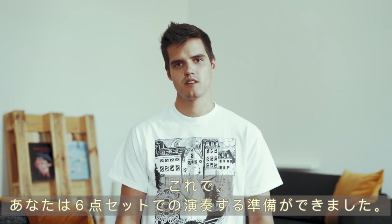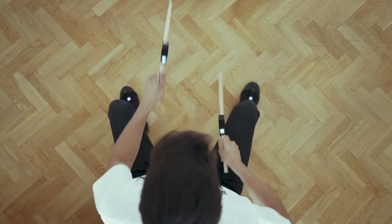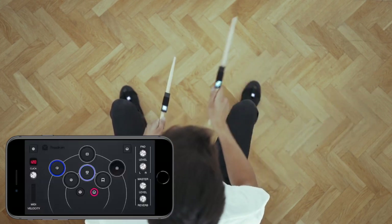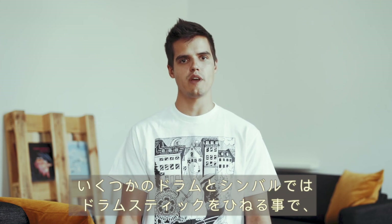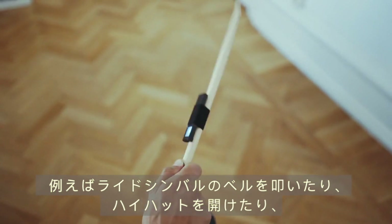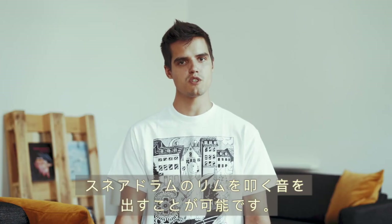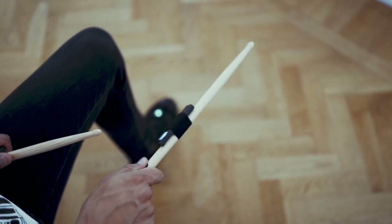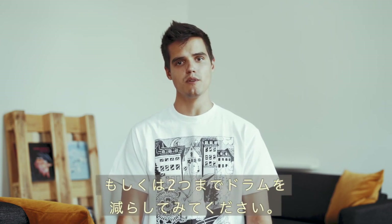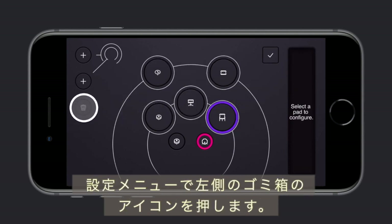You're now ready to play a six-piece kit — take some time to feel comfortable around it. On some drums and cymbals you can twist the drumstick to create a secondary sound, such as hitting the bell on the ride cymbal, opening the hi-hat, or hitting a rim shot on the snare. If you feel lost, try removing the drums from the top layer or reduce all the drums to only a couple so you can get the hang of it. You can delete a drum by selecting it in the drum kit config menu and tapping the trash icon on the left.